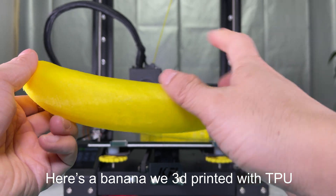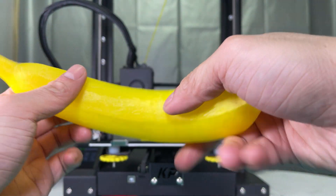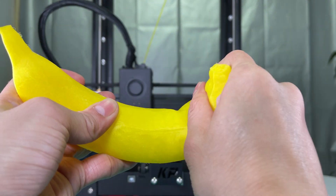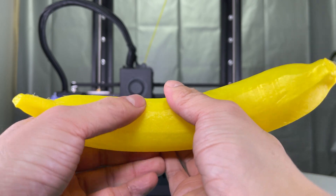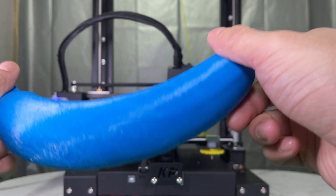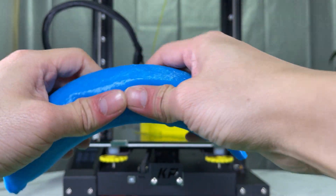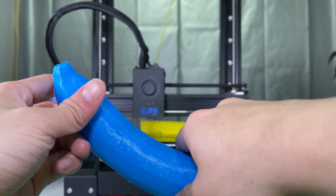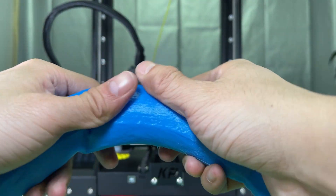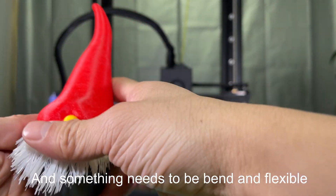Here's a banana we 3D printed with TPU. It looks nice, isn't it? We can bend and squeeze it in any way. So does the blue one. TPU could be a great material to print toys and anything that needs to be flexible.